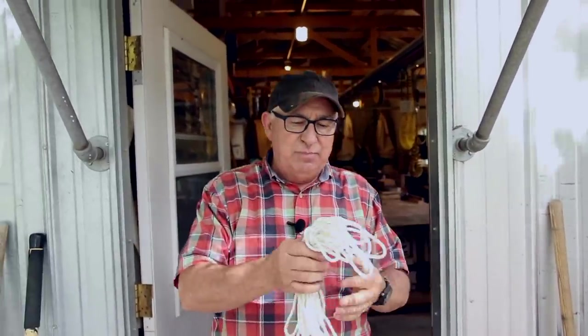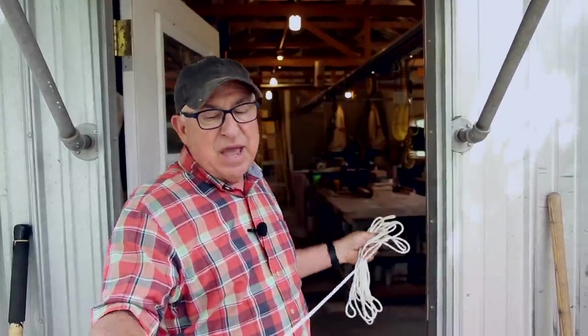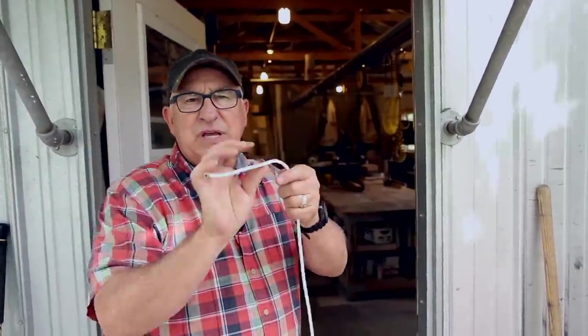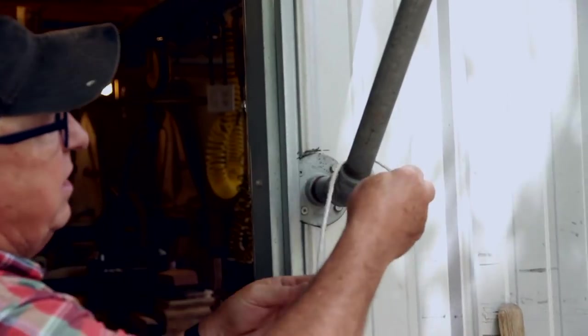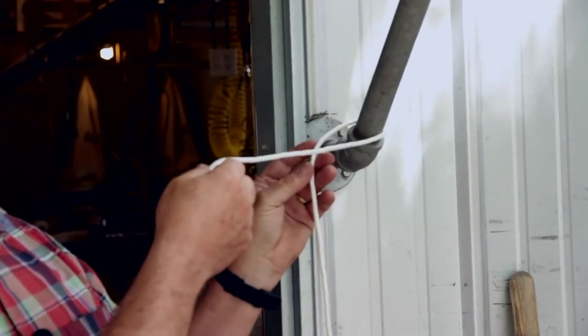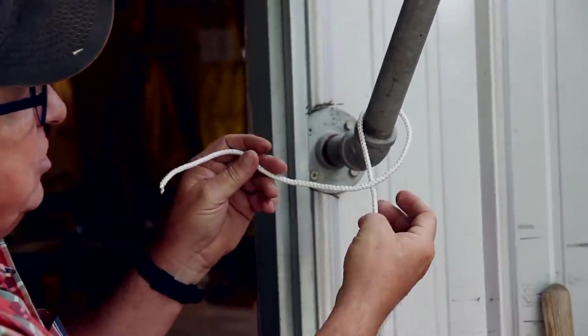I'm going to use the supports on both sides of this little door cover so you can very clearly see what we're doing. Think of this as the tie-down side on one side of your truck bed or trailer, and this as the other side. This will allow us to clearly see each of the turns as I make them. Starting with a piece of rope, you've got one loose end — let's start with the attachment point.